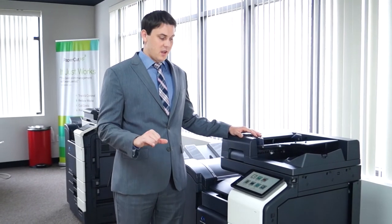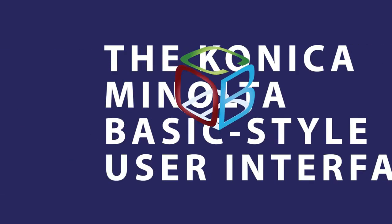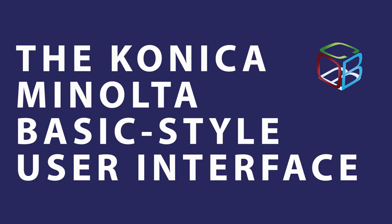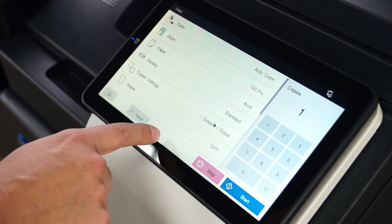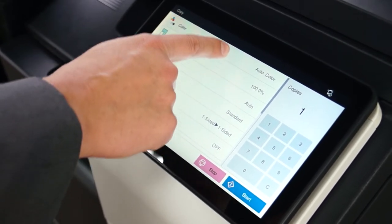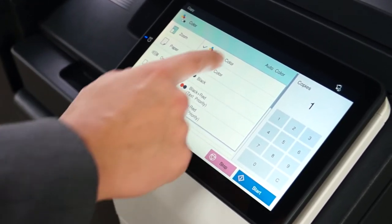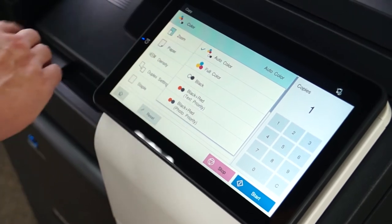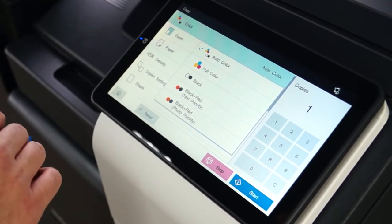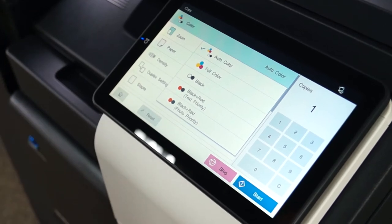There is a basic style and a classic style for the Konica Minolta user interface. I'm going to show you the basic style first, as it's the newest one that has come out on the i-Series. This is the copy page. You can see there are a couple of basic things already set up — first is color, set to auto color. I'd always recommend auto color or black and white. Full color will make every page a color page even if there's no color on it, whereas auto color will correctly identify color pages, and black and white if you don't need any color at all.